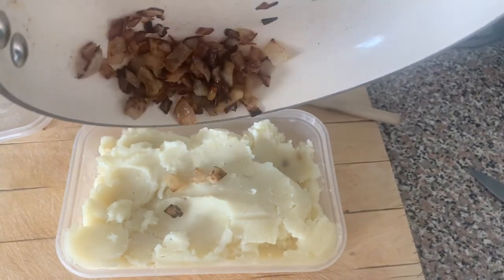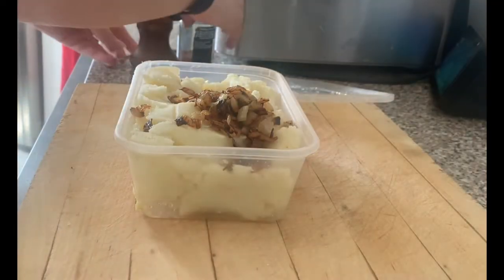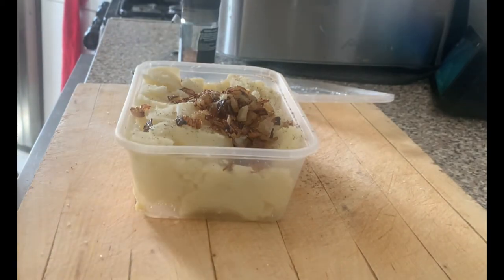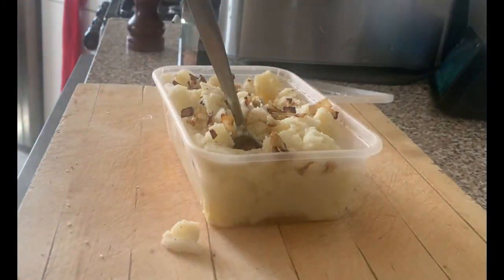Once the onions have cooled, add them to the mashed potato. Add a teaspoon of salt and a teaspoon of pepper — these need plenty of seasoning. Then combine the mixture together.